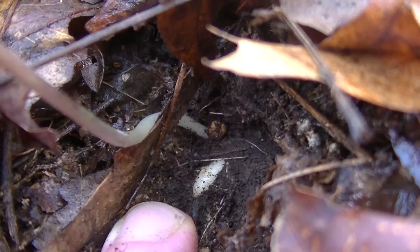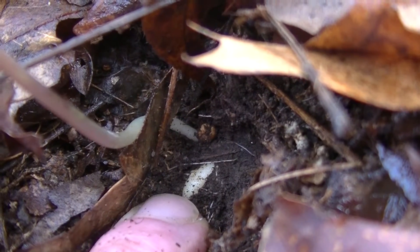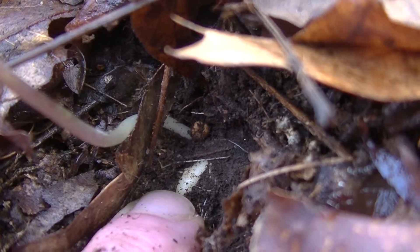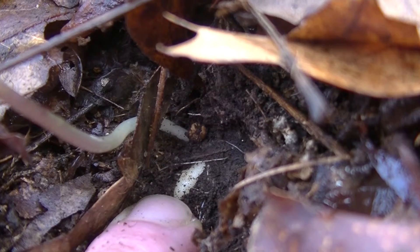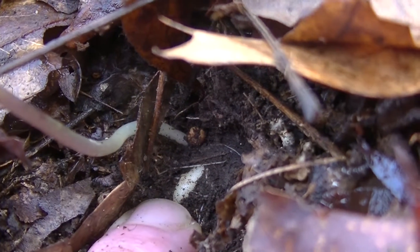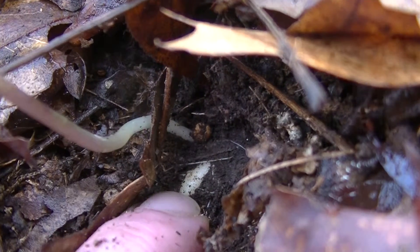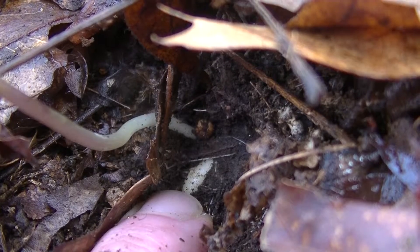Cutleaf Toothwort is edible — it's the root that you're after, or the rhizome, which you can see right here. I'm not going to tear this plant up, but you can see it right there. They're very very shallow, so that's really nice. You don't usually need a trowel to even get to these. You can take this little bitty rhizome and crush it up and use it as a horseradish substitute.